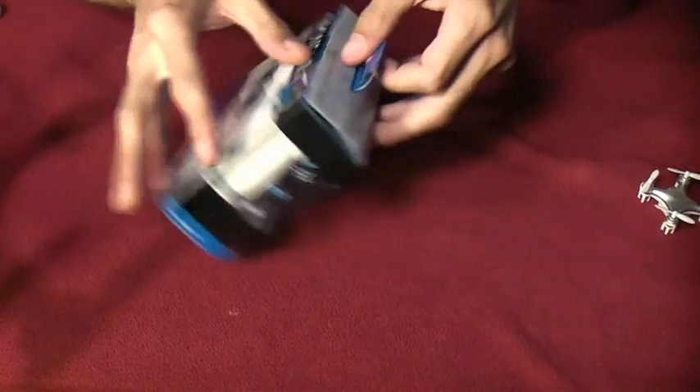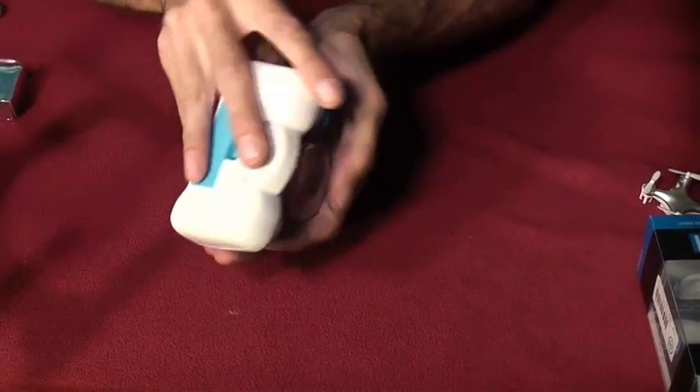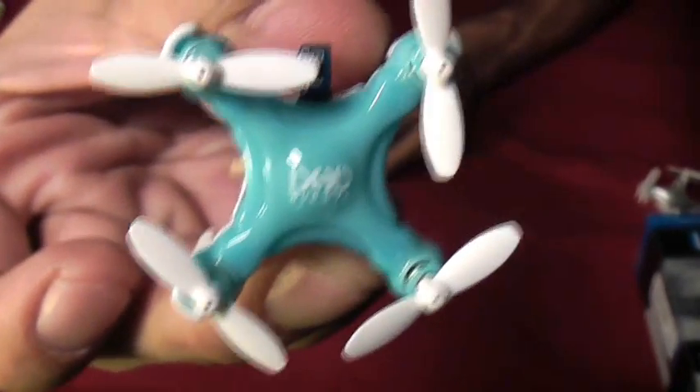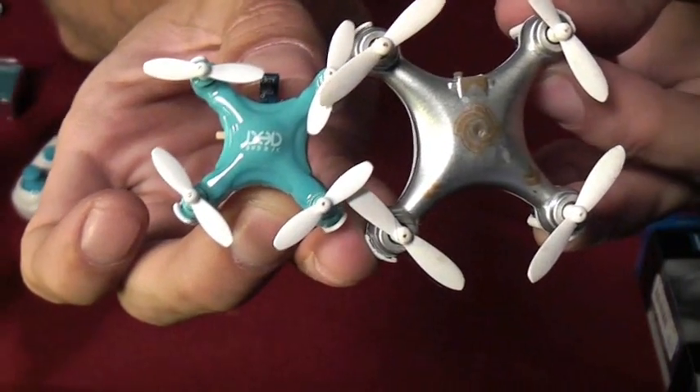Let's go ahead and take a look at this thing and see what we've got. They're so cute and tiny and adorable. See how small that is? It's just tiny. So there's the D1 and then there's the Cherson CX-10.